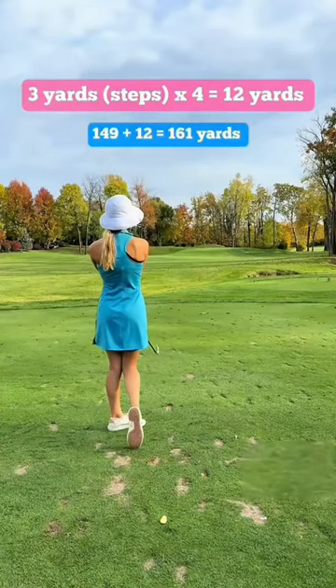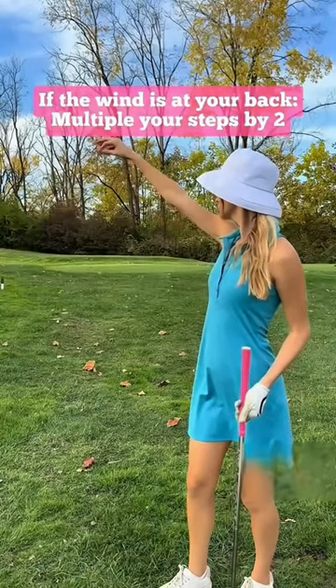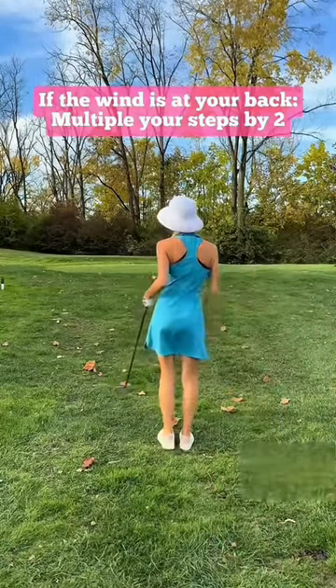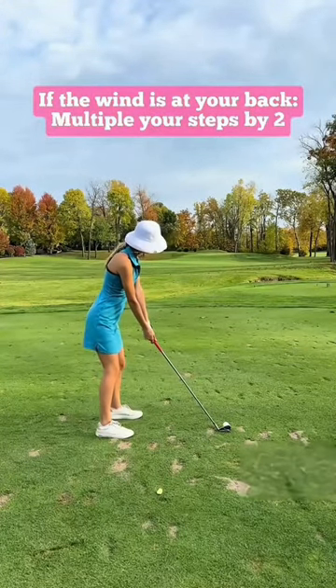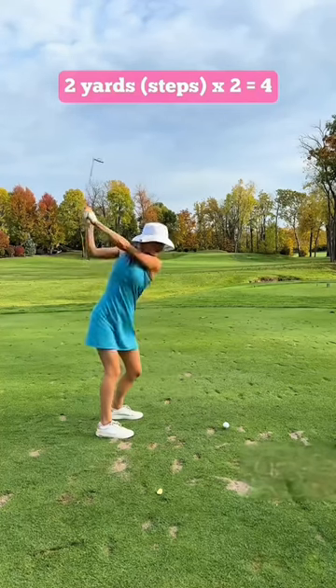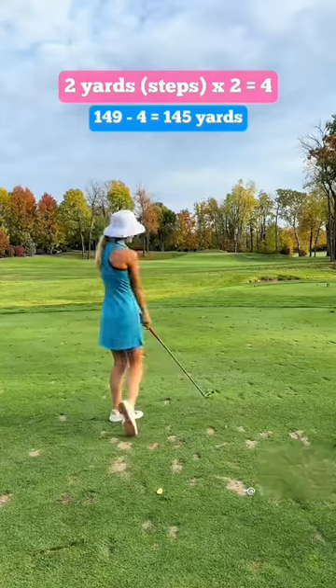Now let's say the wind is at your back. Once again, throw up the grass and walk to wherever it lands — this one took two steps. The wind doesn't affect your ball as much when it's at your back, so you only multiply by two. Two steps times two equals four, so you take 149 yards minus four, which equals 145 yards. That's the shot you're playing.